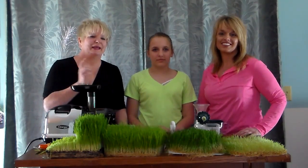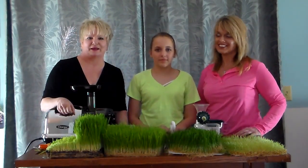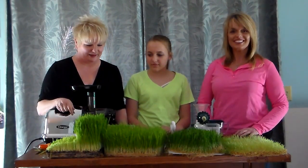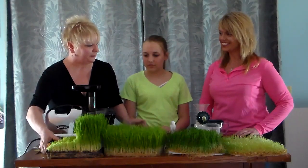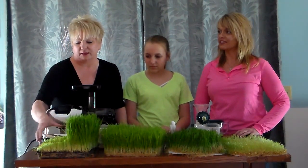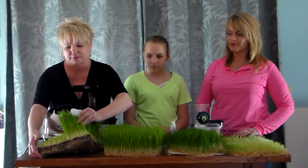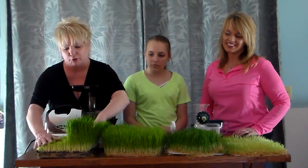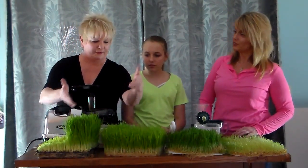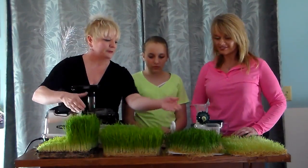Hi everybody, it's Peggy, Emma, and Trina. We are here on day 12 of our wheatgrass diary. This one here is hydroponic and this one is grown in dirt, so I wanted you to see the difference in color. I'm putting it in the juicer now and juicing it. This one is grown with Trina and Emma, and then this one we're growing at our house.